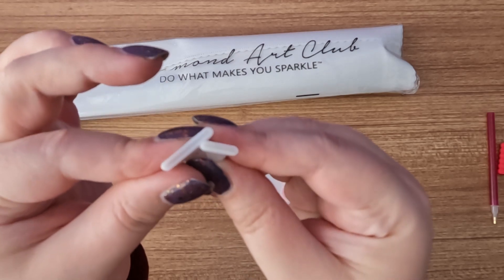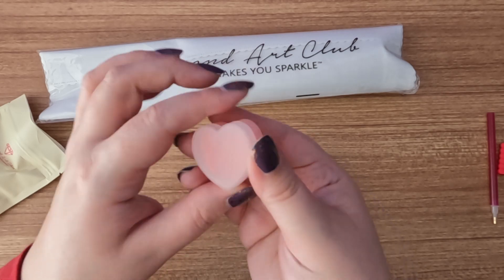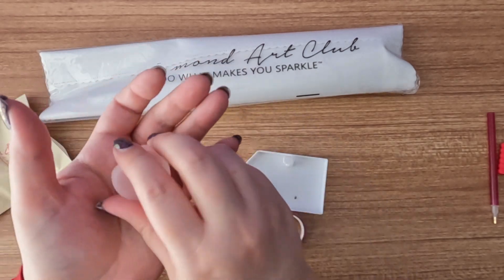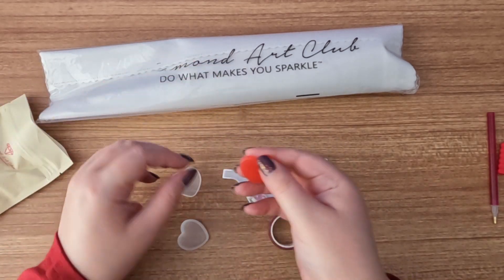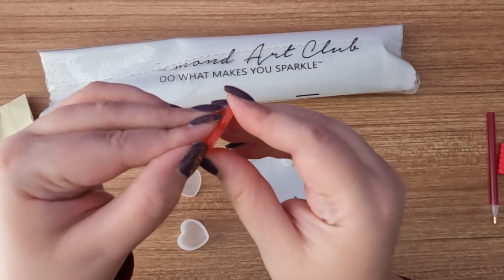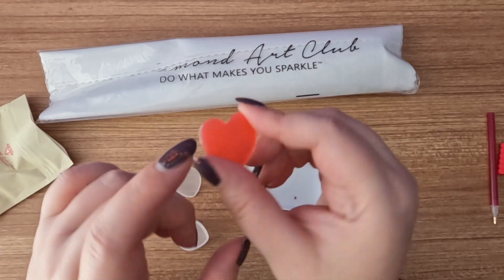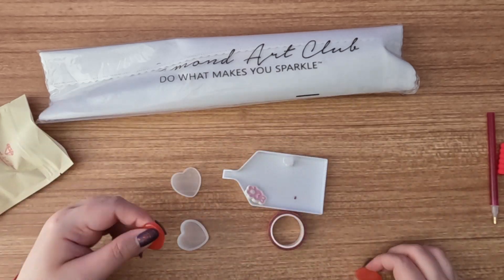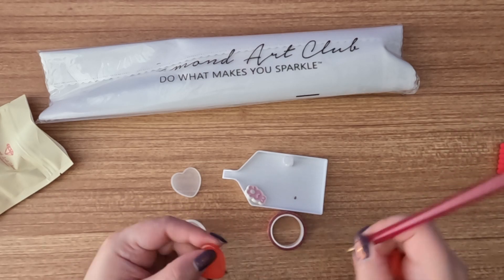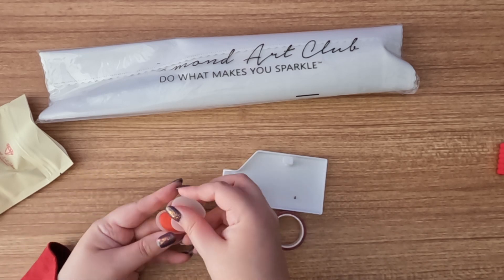Next we have our heart-shaped container — inside will be two heart-shaped waxes. You do want to peel off the plastic on the back of the heart before use; you don't want to just stab your pen into it like that, although it will work.